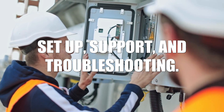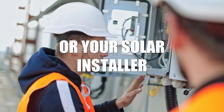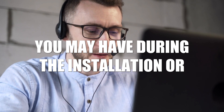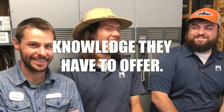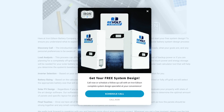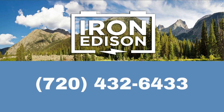Setup, support, and troubleshooting. Our team is here to help you or your solar installer to answer any questions you may have during the installation or setup of your solar battery system. We are proud of our technical support team and the knowledge they have to offer. If you have any questions, please check out our website at ironedison.com or call us today at 720-432-6433. We look forward to hearing from you soon.